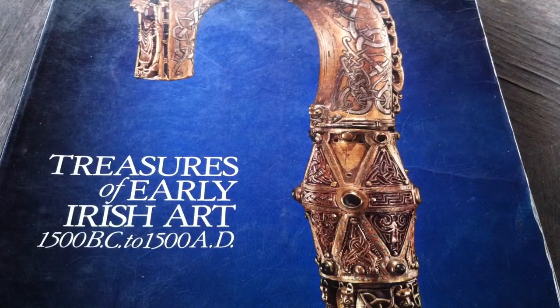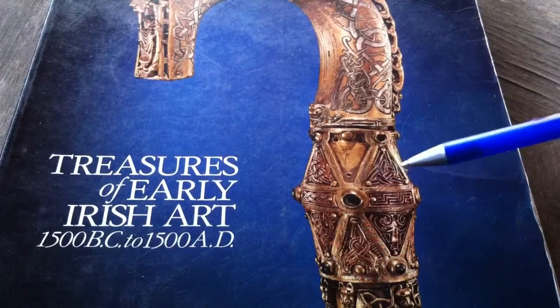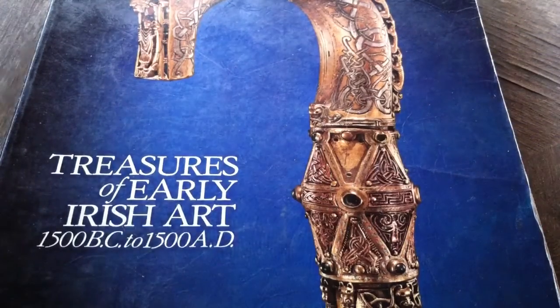Hello! Welcome to How to Draw Celtic Knots with your host, Jason Bellchamber. This is part three of three of the different Trillium variants of the Trillium Triscalf from the Crozier of Clonmacnoise from Ireland.